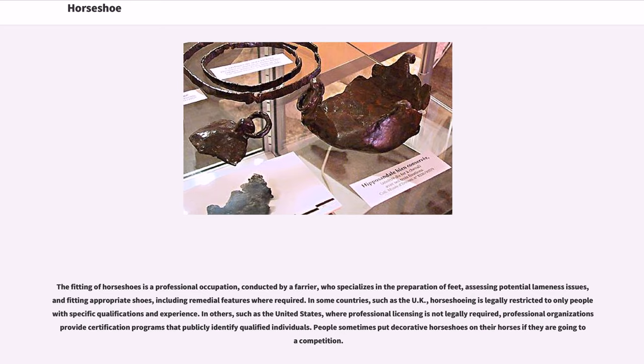In some countries, such as the UK, horseshoeing is legally restricted to only people with specific qualifications and experience. In others, such as the United States, where professional licensing is not legally required.